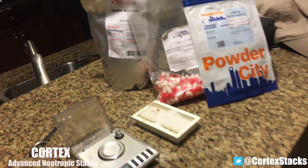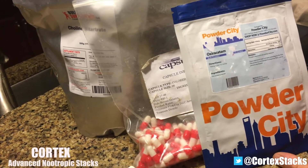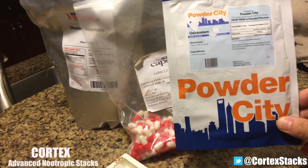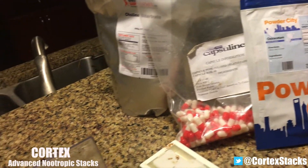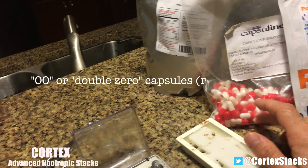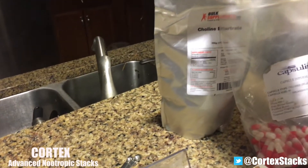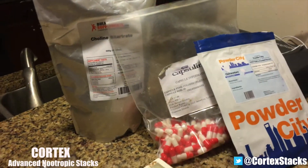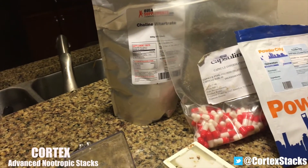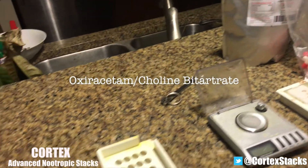All right everybody, what we have here is some oxiracetam — 25 grams from Powder City. This stuff is awesome. Here are some double-zero capsules I've had for quite some time; I'm just trying to deplete this bag. And then we've got some choline bitartrate. We're going to make a stack for the day — oxiracetam and choline bitartrate.